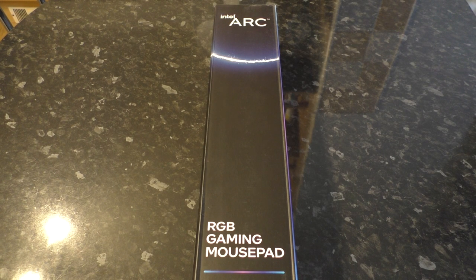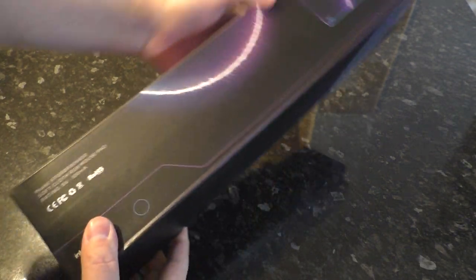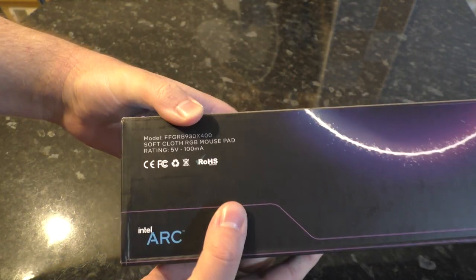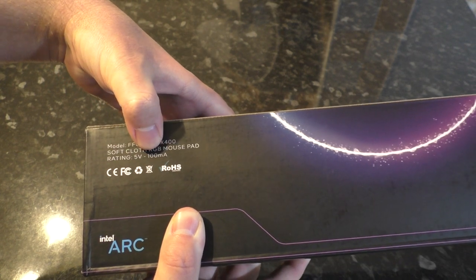It's after Christmas, I have time again, so here we are — the Intel Arc RGB gaming mousepad. I'm going to go over the box and unbox it. There's not a whole lot on the box; we have a diagram of it, the dimensions, a model number, and a description. It's rated for 100 milliamps at five volts.